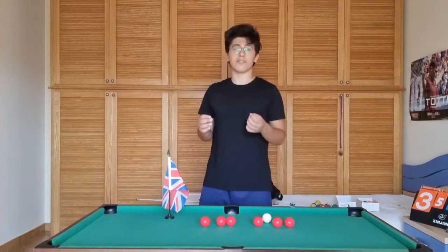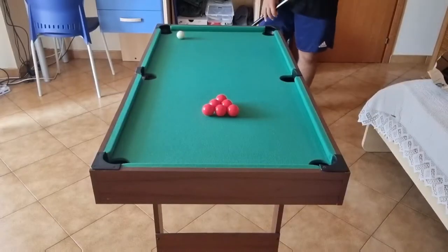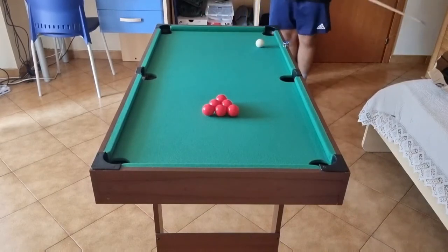I think I've talked too much — let's now try to play this type of pool. I have set up the table for the 6 ball match. Now let's break.